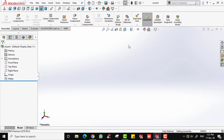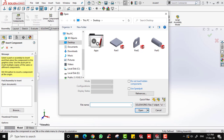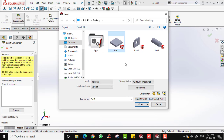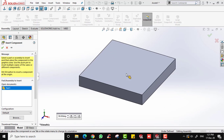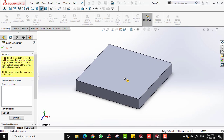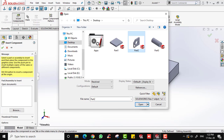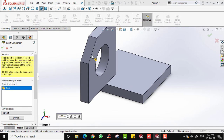To begin assembling, the first step is to insert the part or component. Click on the Assembly tab and choose Insert Component. A dialog will appear — select Part 1 and click Open. Your part will appear on screen and you can place it wherever you want. Now let's insert the second part — click Insert Component and select Part 2, then click Open.